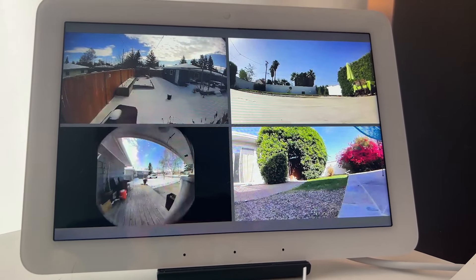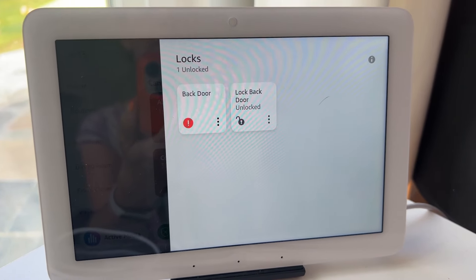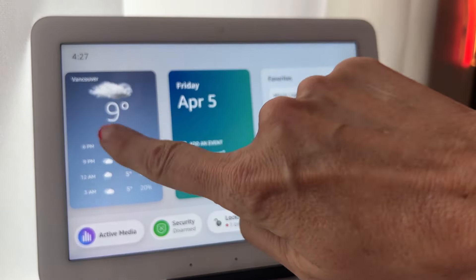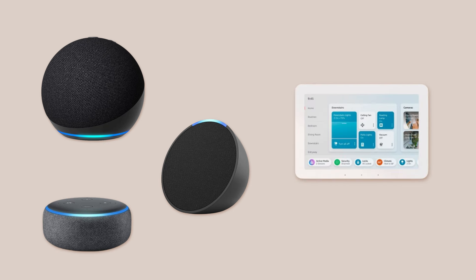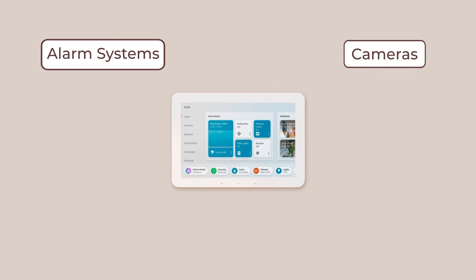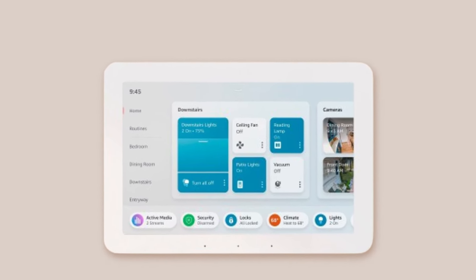Let's try to understand what Echo Hub is. As Amazon tells it, the Echo Hub is an easy-to-use, Alexa-enabled control panel for your smart home devices, but that doesn't help us very much since it sounds a lot like every other Alexa speaker device with a screen. You could say that while many other Echo devices are speaker first, the 8-inch Echo Hub is smart home first. It integrates with all of Amazon and Ring's smart home devices like alarm systems, cameras, thermostats, smart locks and lighting.